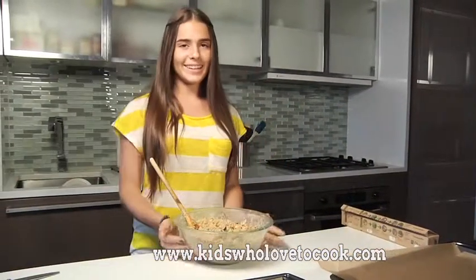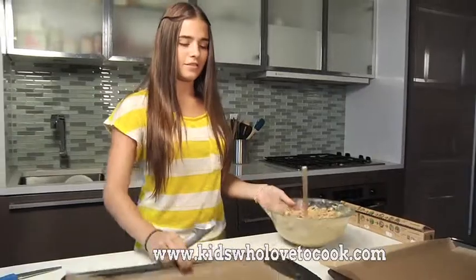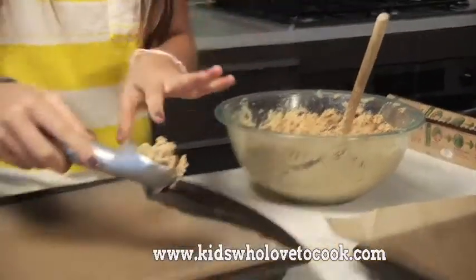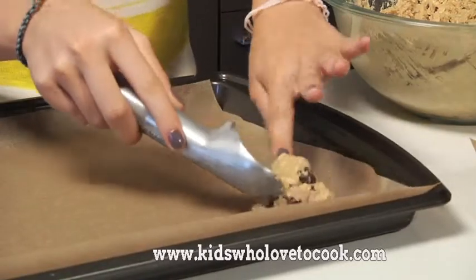Now I'm going to check on my cookie dough. This looks great. Now I'll start scooping. I use this ice cream scooper because it makes perfectly round shapes. You can also use a spoon if you want.